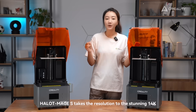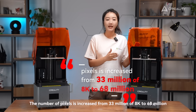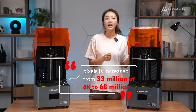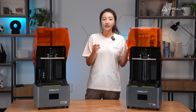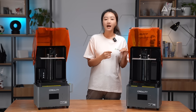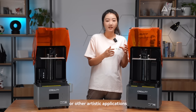However, HelloMage S takes the resolution to a stunning 14K. The number of pixels is increased from 33 million to 68 million. It is able to render shapes, texture, and fabrics exactly as designed. Each 3D print represents a true-to-life art piece. That's why it is more suitable for jewelry design or other artistic applications.